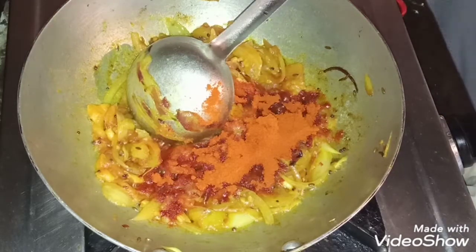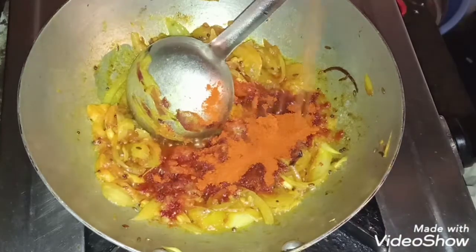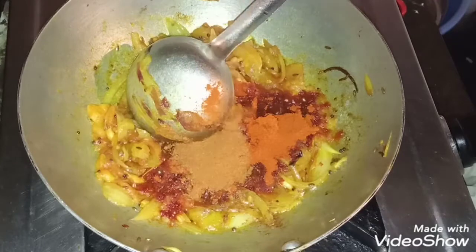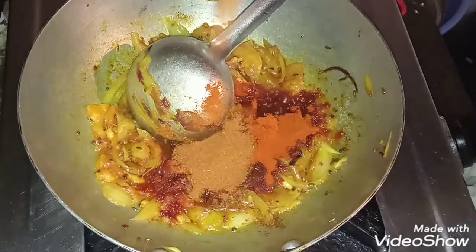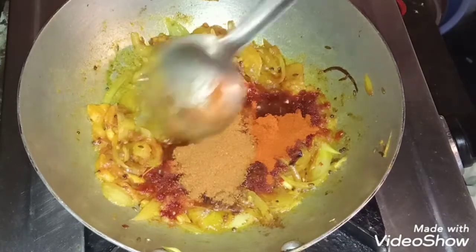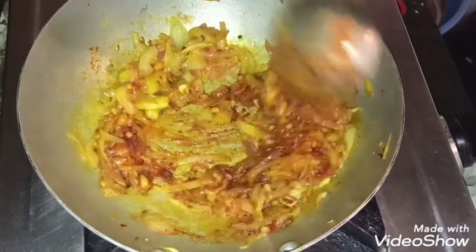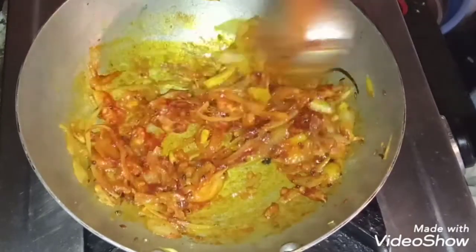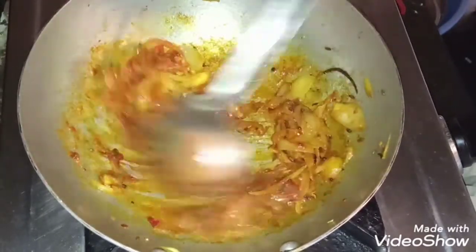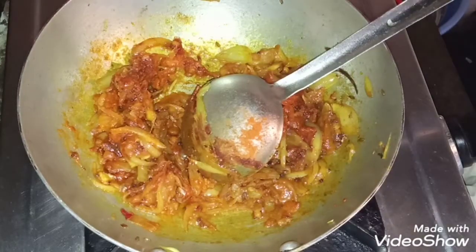So as for the taste of it, we will add a little bit of salt for the taste.